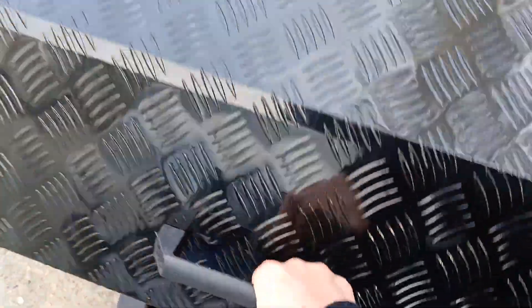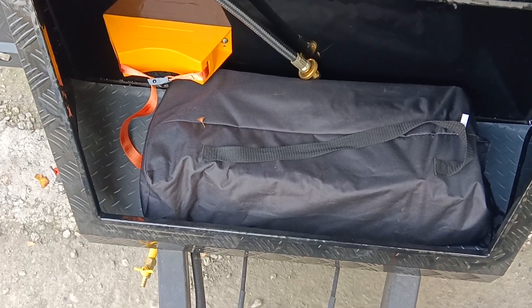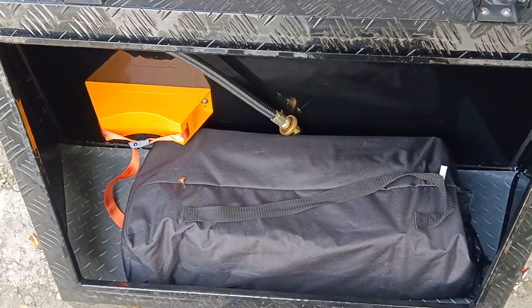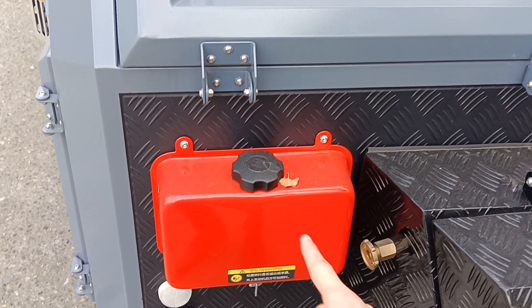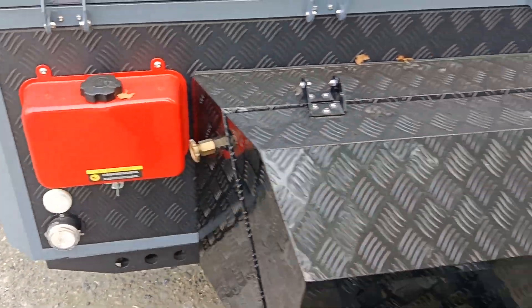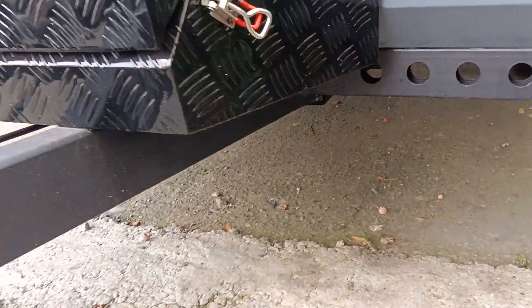Here we have a big toolbox where you can put a 10-kilogram propane tank inside. There is also an outdoor table for the customer to place in this area. There is an ABS flame-retardant holder for the propane tank, and we can install two propane tank holders according to your needs. There is a red oil tank here — you can add diesel or gasoline. Here is where you add water.